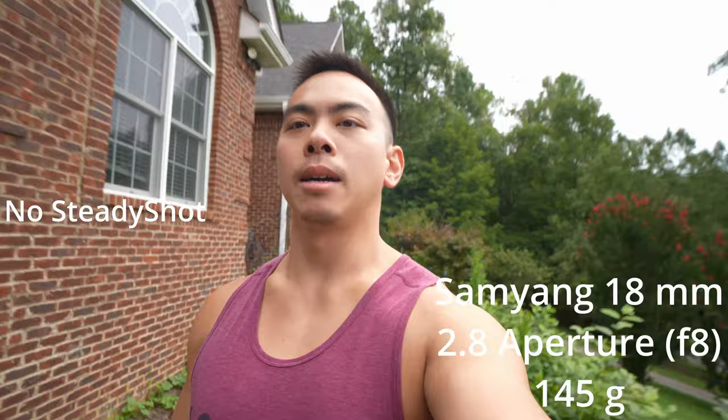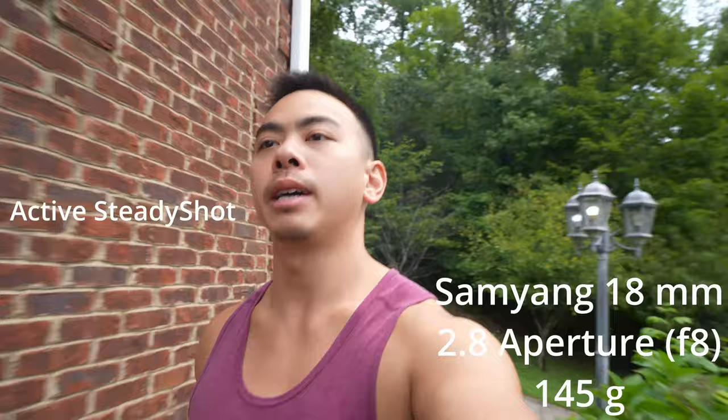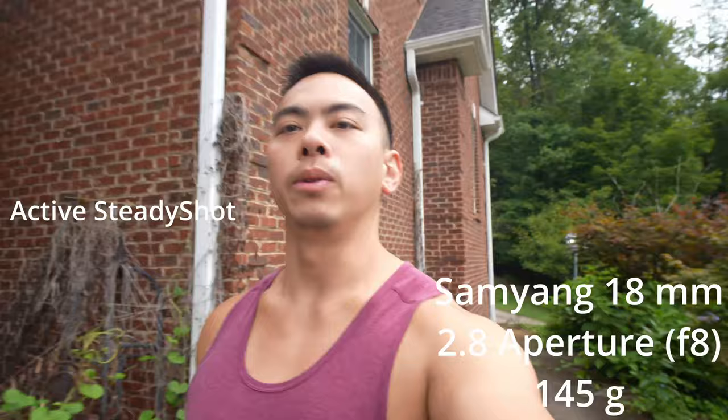Active steady shot on the 18mm Samyang. I had to bump up the aperture to f8 here. Going to keep walking on the same ground, tried to hold the camera as still as possible. And it's doing pretty good here.